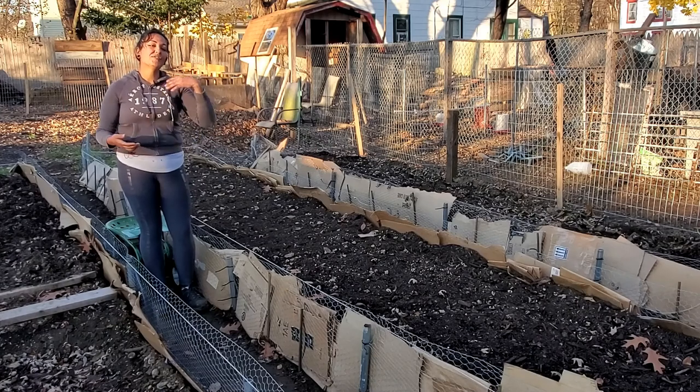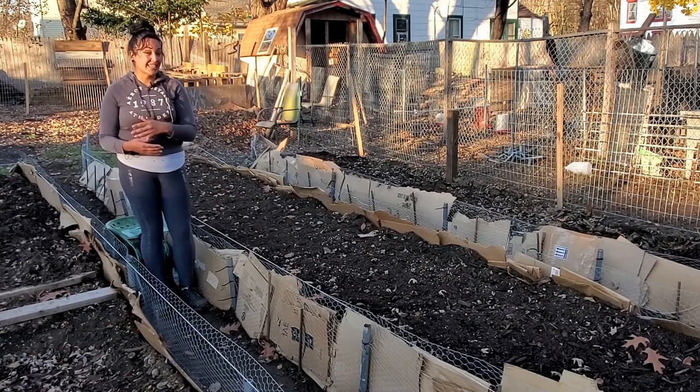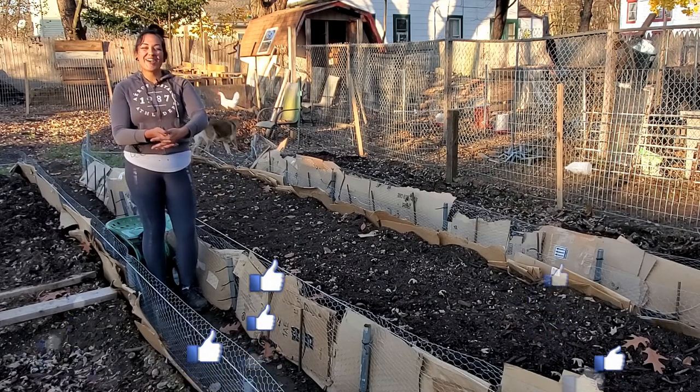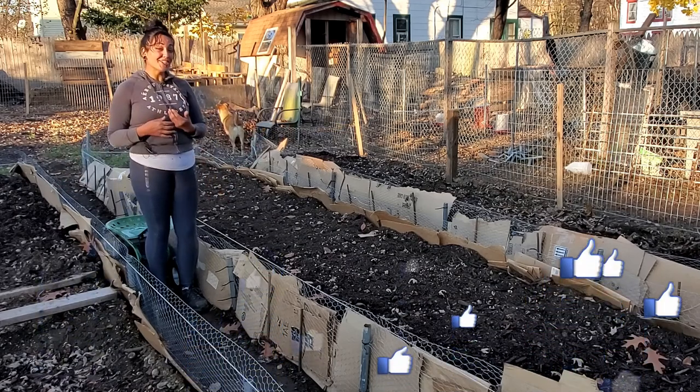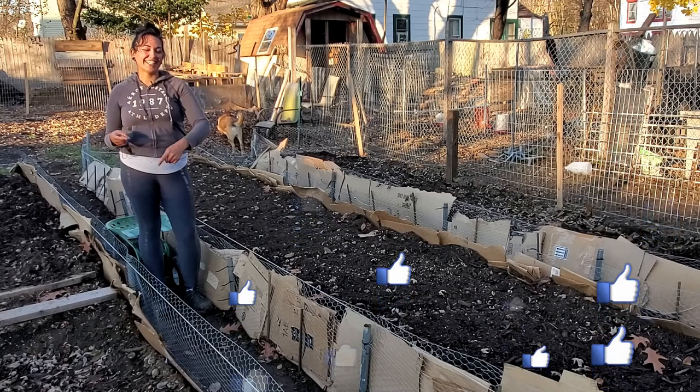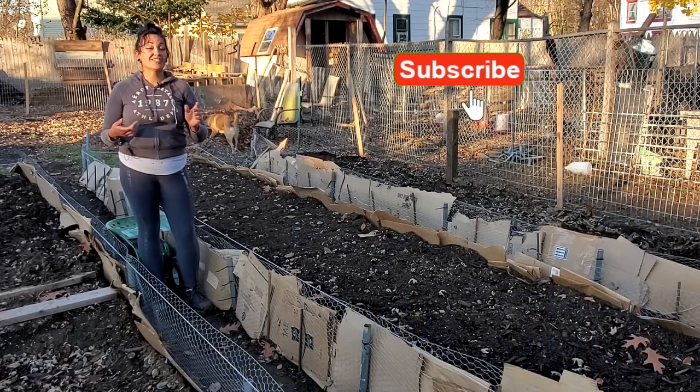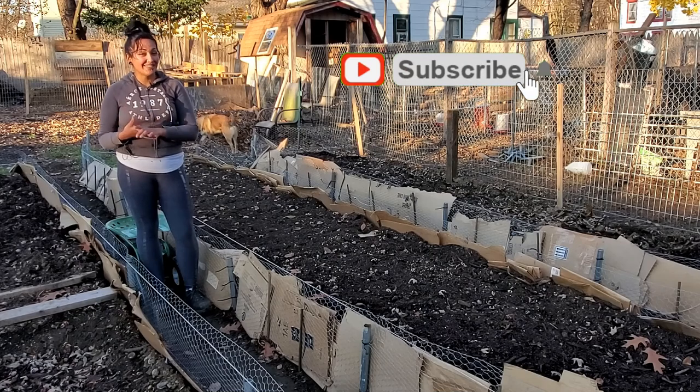Let me know down in the comments below if you have raised beds or you've been thinking about adding some to your garden. I hope you enjoyed this video, and if you did then don't forget to smash that like button — I really appreciate it. Also if you haven't already, don't forget to subscribe. I drop a video every week and then some in between.